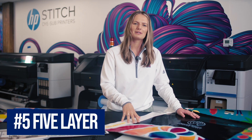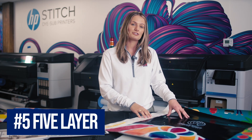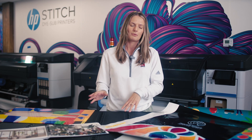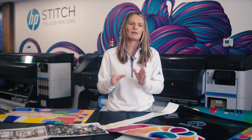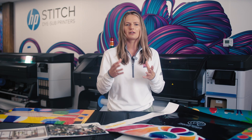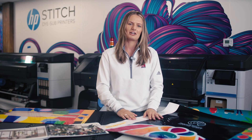Another caveat is that five layer mode is only available on HP 700W and 800W and their flatbed printers. We have a really great how-to video that Bob did showing three layer and five layer printing, so if you want to learn more about that, be sure to check out our channel for that video.